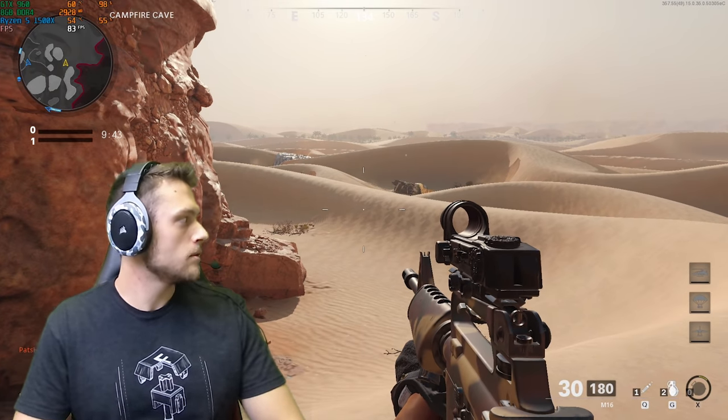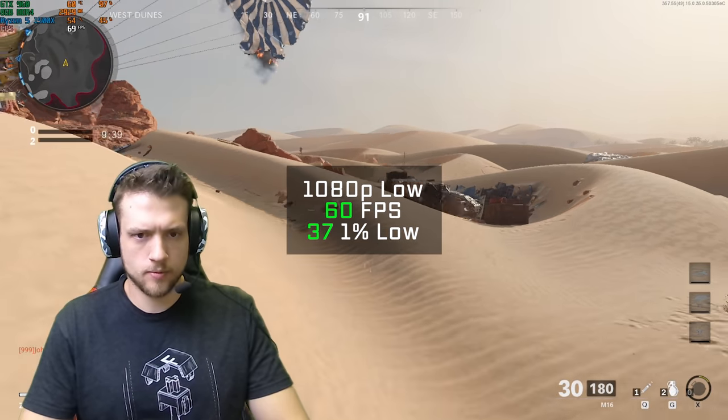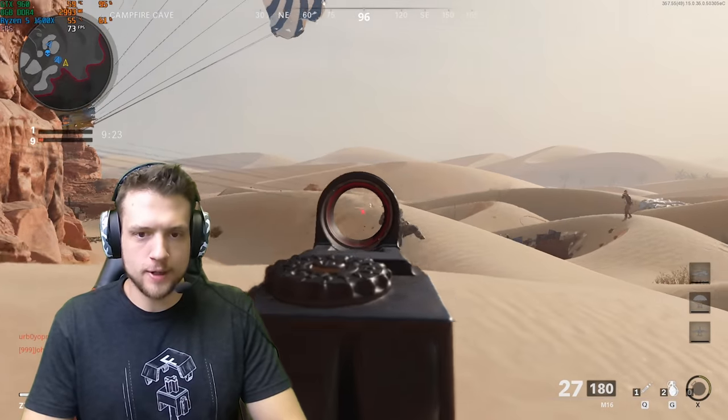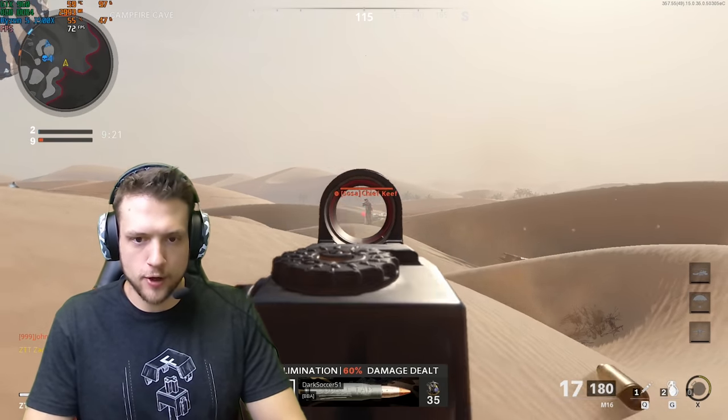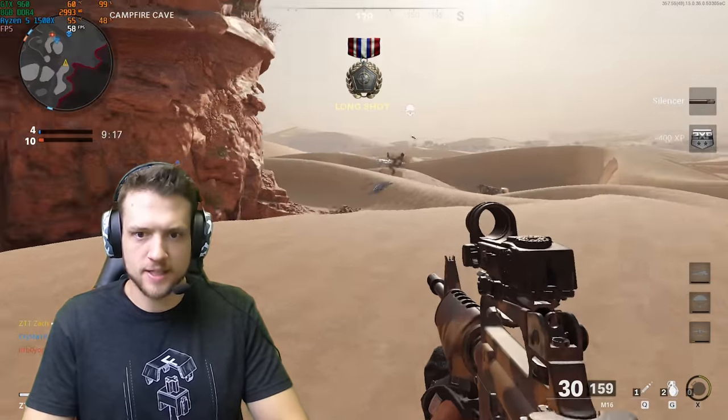First up is the new Call of Duty Cold War, and in 1080p low settings I got right on the money at 60 FPS. As you can see during gameplay, the GPU is right at 100% and the CPU is around 40%. Getting a little bit above 60 FPS — not too bad.